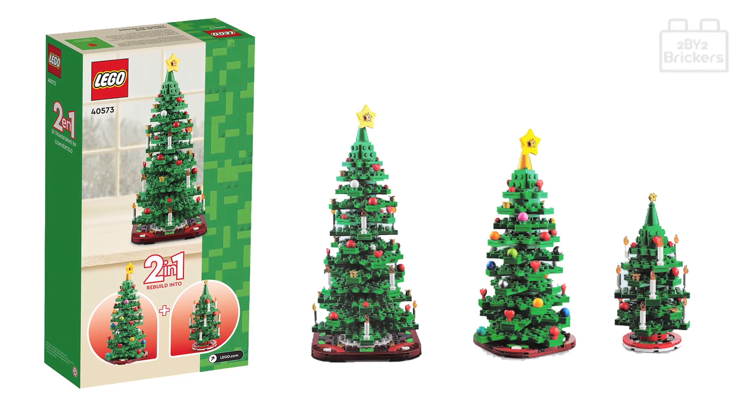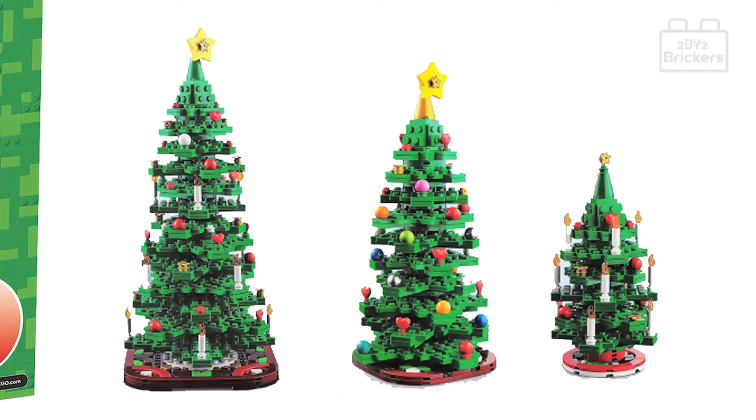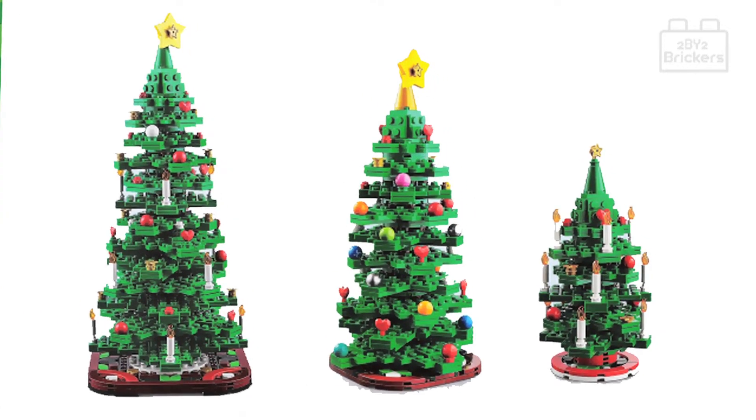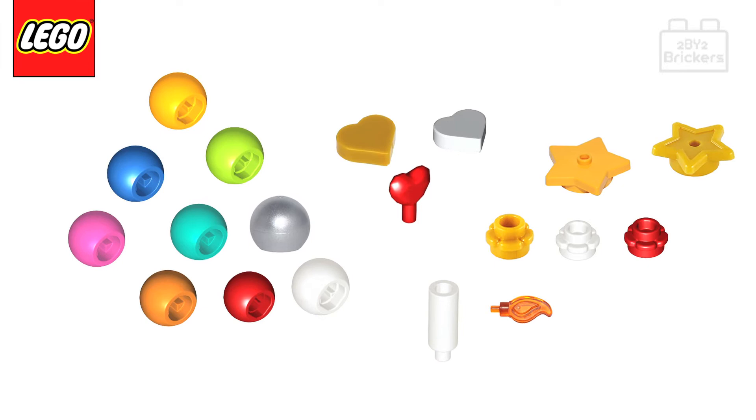With each option you can have lots of fun building it and then adding all the festive decorations to the branches of the Christmas tree, and build a decorative mat for your Christmas tree to stand on. Also included in this set are a selection of different decorations to add to your tree once you've decided which size to build.